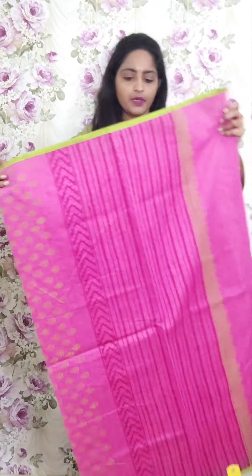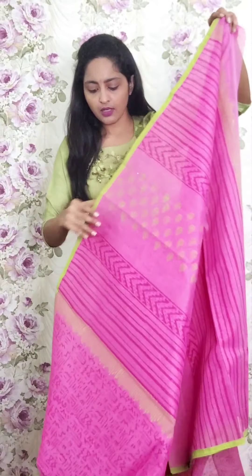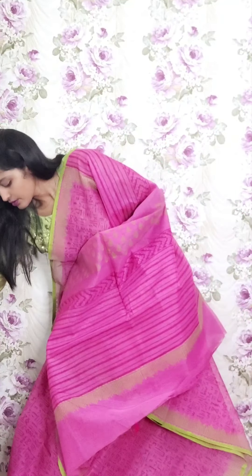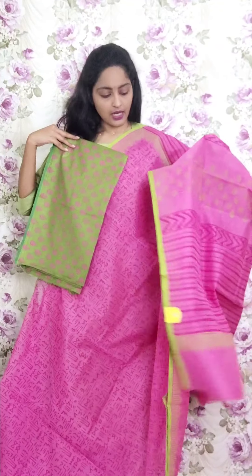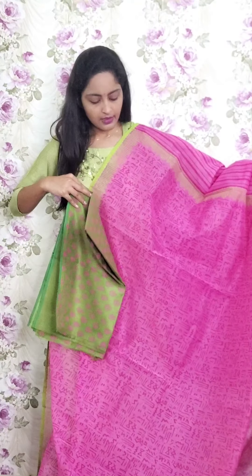Next one is a pink combination saree with full warli print and green beading print. This is the design — full warli printed with green beading. The blouse is a green printed blouse. This is PR23 and the price is ₹1950.